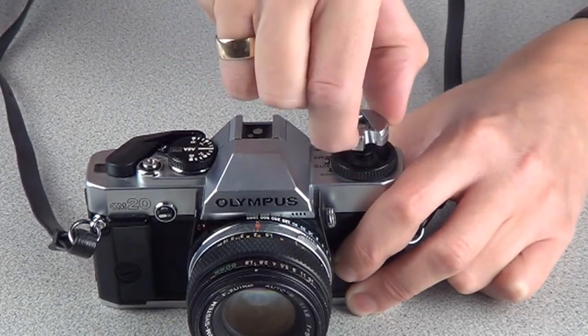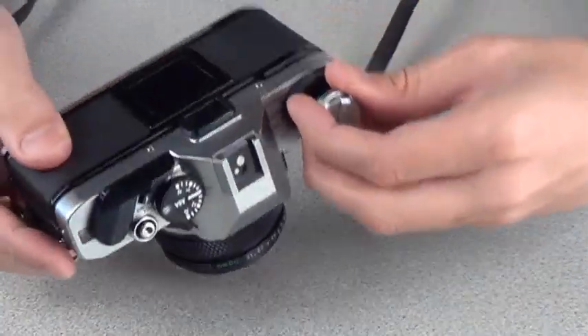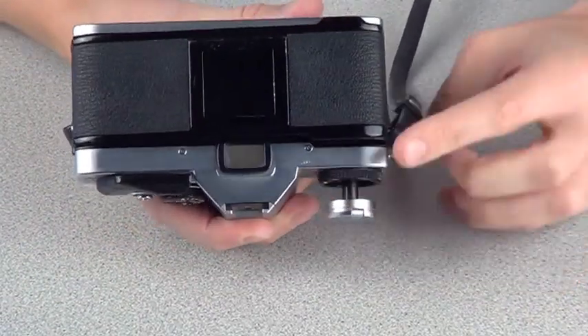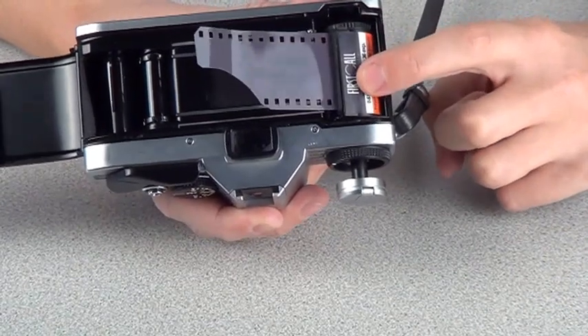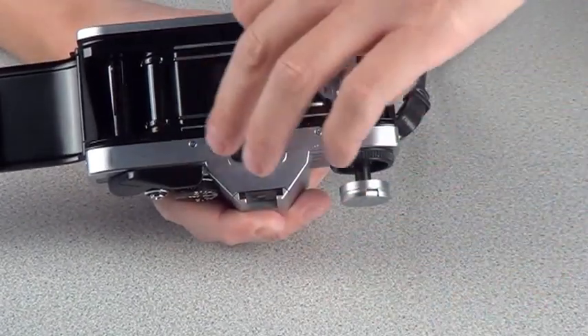Lift up the rewind release knob, then we can open the back of the camera. You should find it's not only the film that's gone back into the cassette, but we've also got the tongue of the film hanging out, which makes it very easy to go to the next stage which is processing the film.